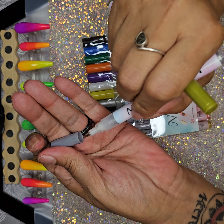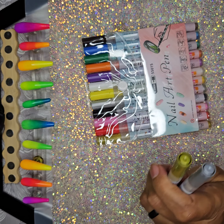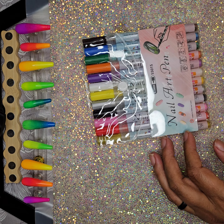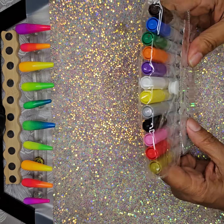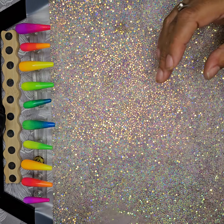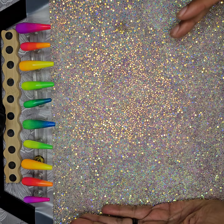I forgot to show y'all these, so since I was doing this haul anyway I figured I'd take them out. I got these from Shein, Temu, or AliExpress — I don't remember which. If you're interested, let me know and I'll send you the link like I always do. Now let me show you what I got from Dollar General and Dollar Tree.